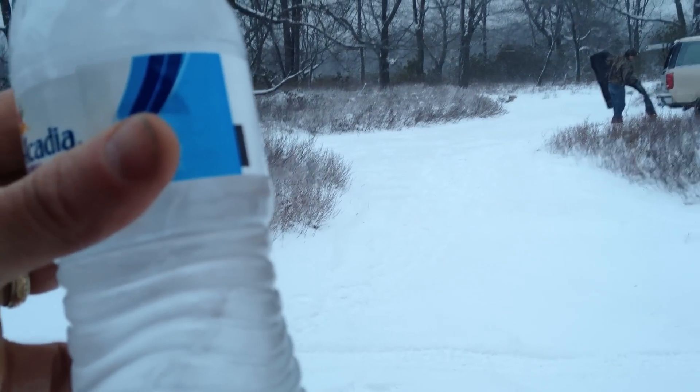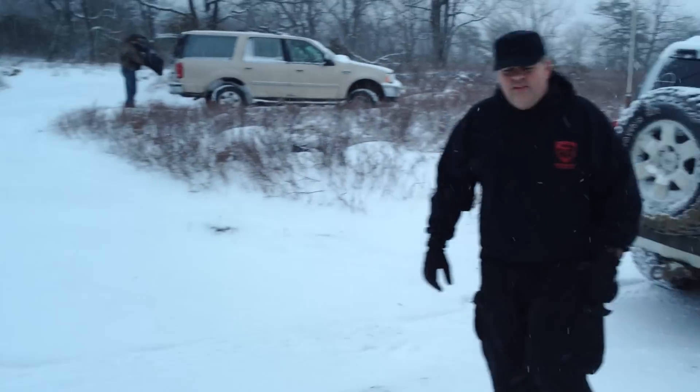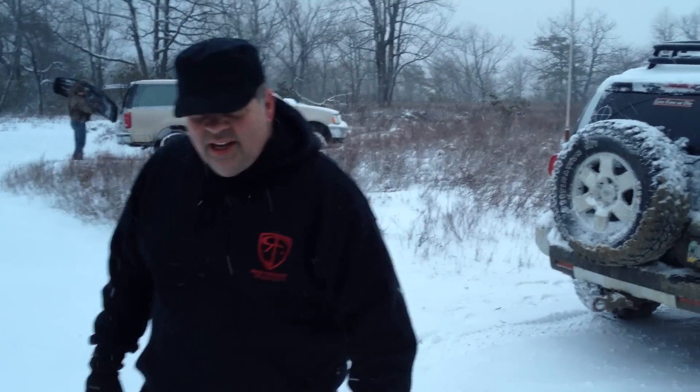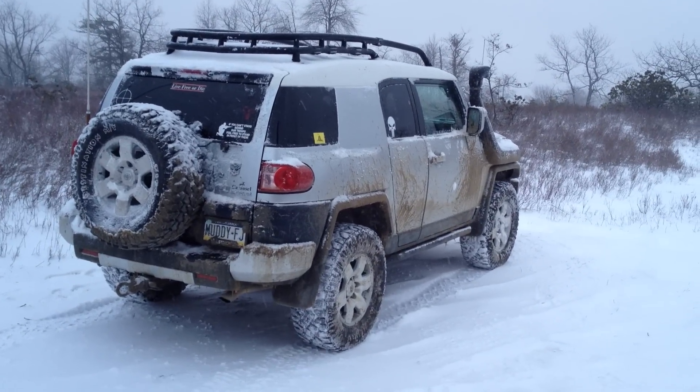Just like that. Holy crap, everything is frozen solid. I know, tell me about it — including your FJ. Big time. And my fingers now.